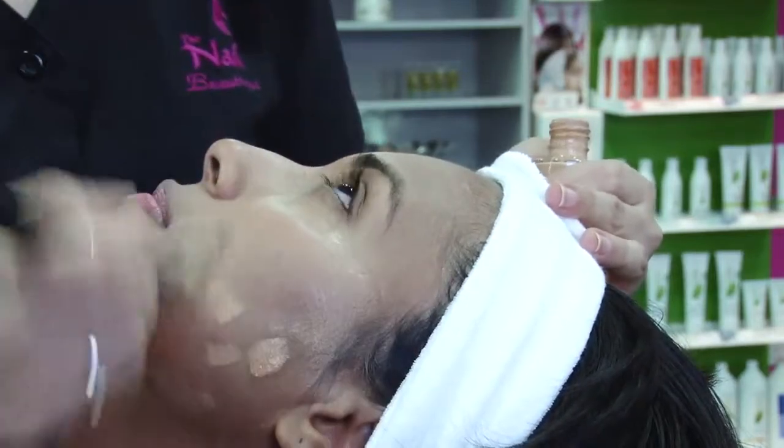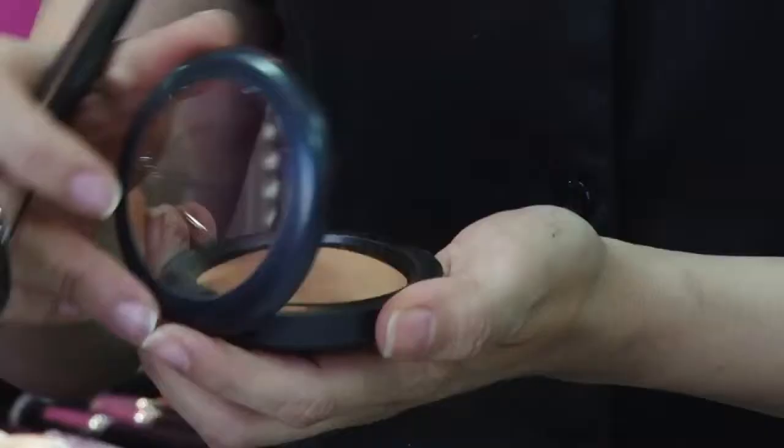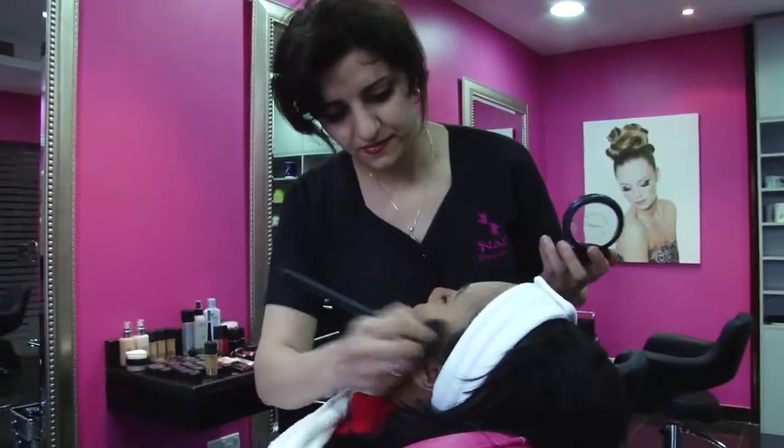Start by applying foundation and match it to your skin tone. Then apply some powder to let it set, followed by a little bit of bronzer to help even out the tone.